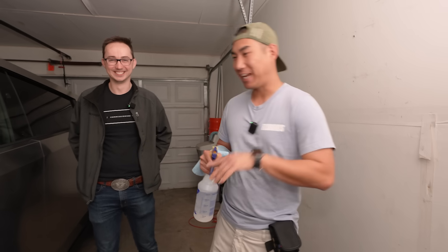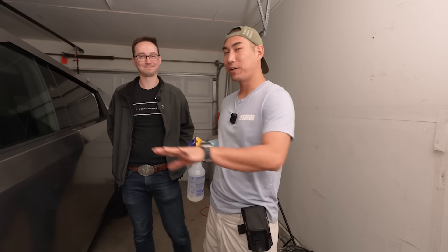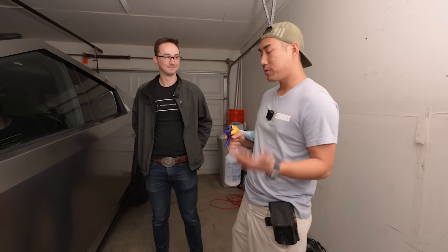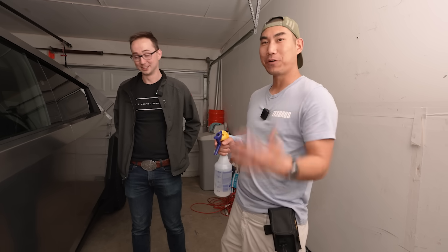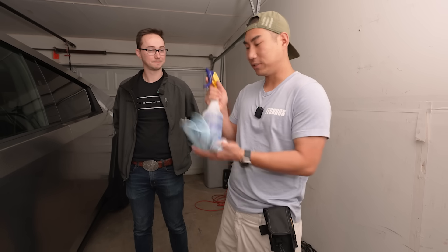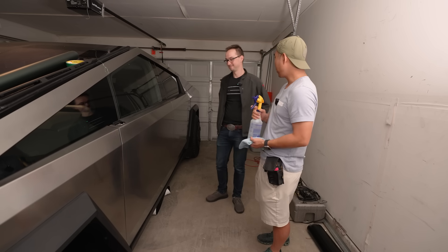We're back with Zach and we're going to show him how to wrap. He got a delivery of this Cybertruck. We got it all washed and prepped and the process is pretty much the same but obviously very different because there's no paint. You want to wash it, decontaminate as much as you can, and then the last process is using some alcohol — it's 80-20 water and 70% iso-alcohol. Let's get started.